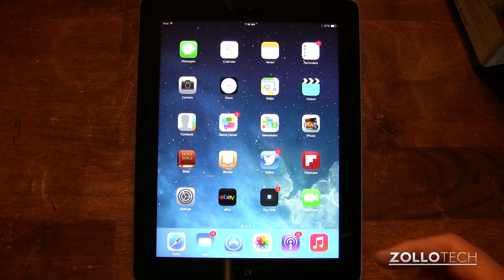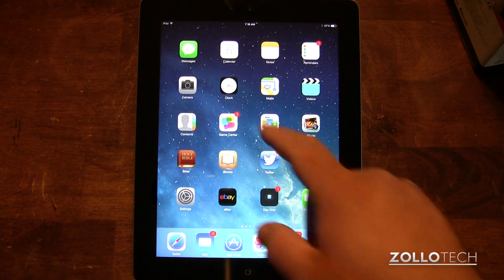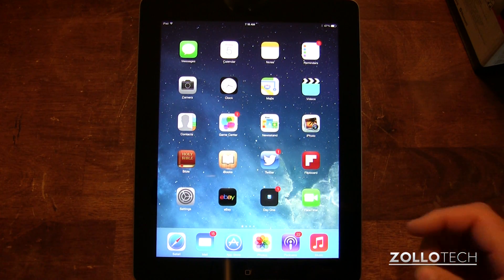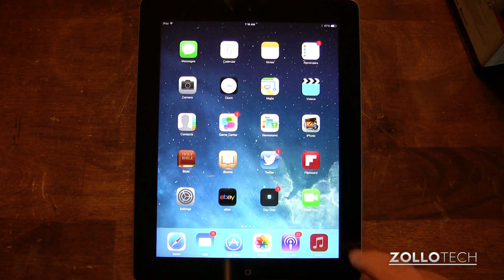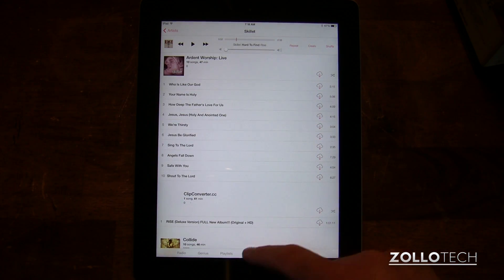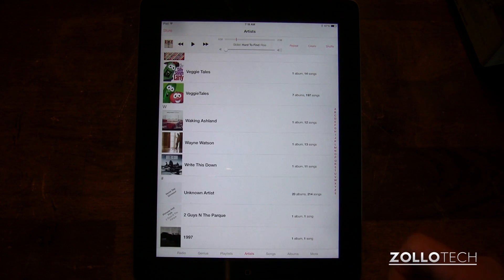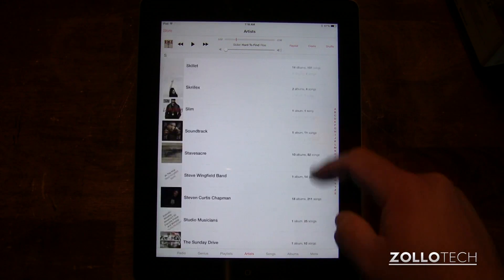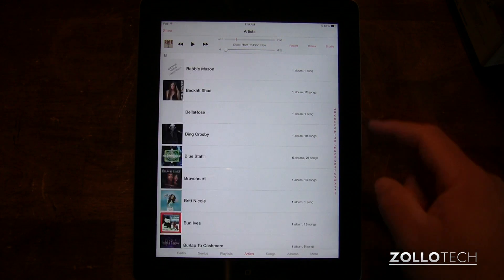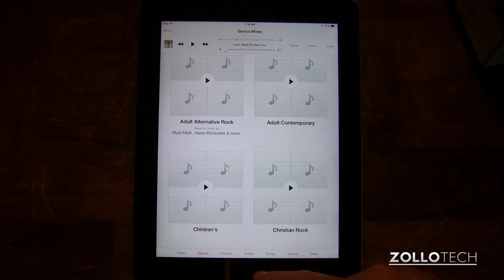Clocks actually works now — it functions and moves in the background, so hopefully we'll see more of that with new icons. Music looks a lot different. In fact, it reminds me a lot of Zune on Windows, which I actually really liked, although I don't necessarily like that Apple pretty much copied it here. So we have playlists, genius, songs — you can get an idea of what that looks like.